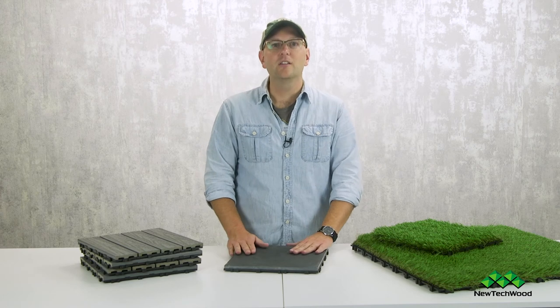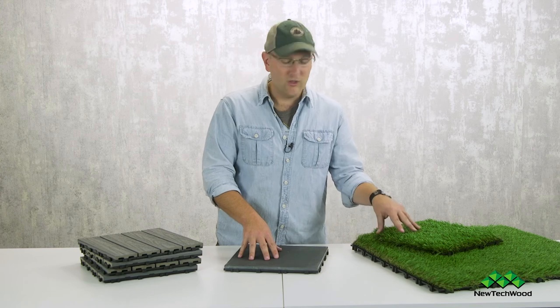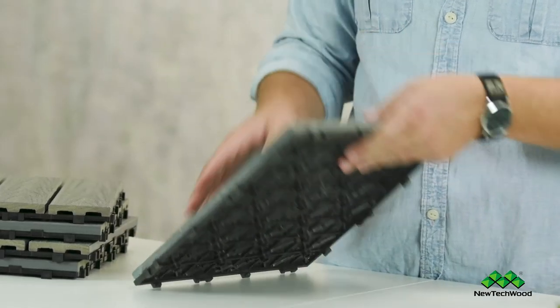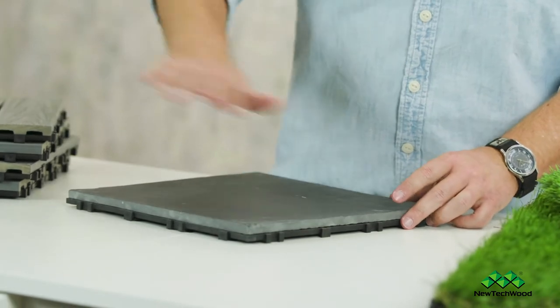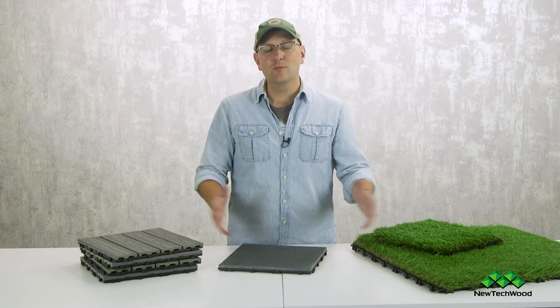The really cool thing about all of this is it all works together — the stone, the grass, the wood. You're limited only by your imagination. The same grid system works easily for snapping everything together, and it raises it up so when your stones are snapped together, water can still get down and drain away. Thanks so much for watching — get some of these amazing materials, go crazy, have some fun, and wind up with an amazing outdoor space.